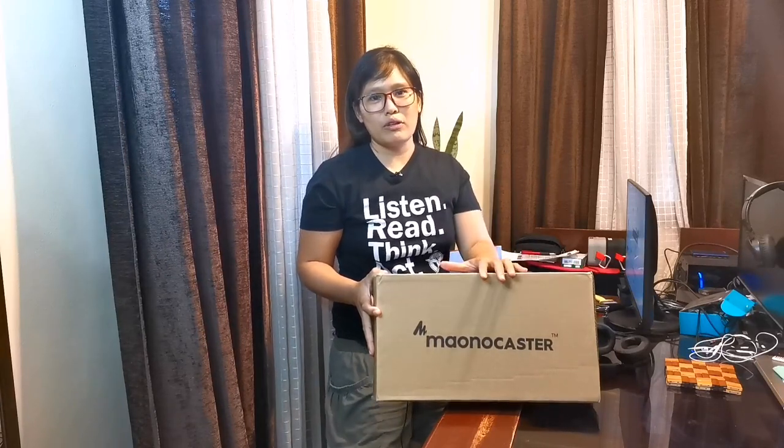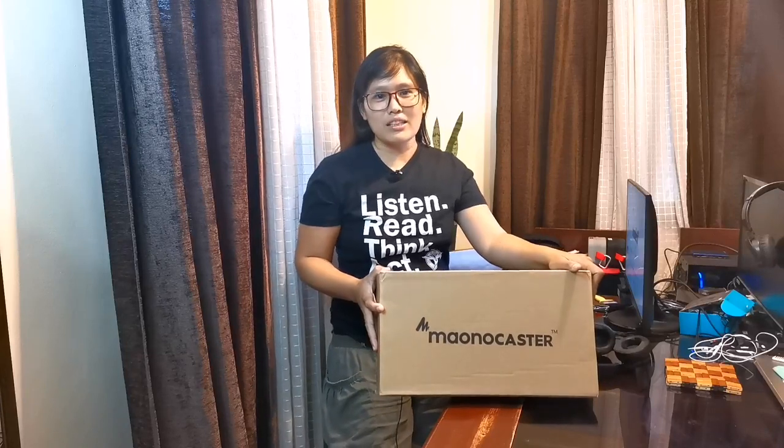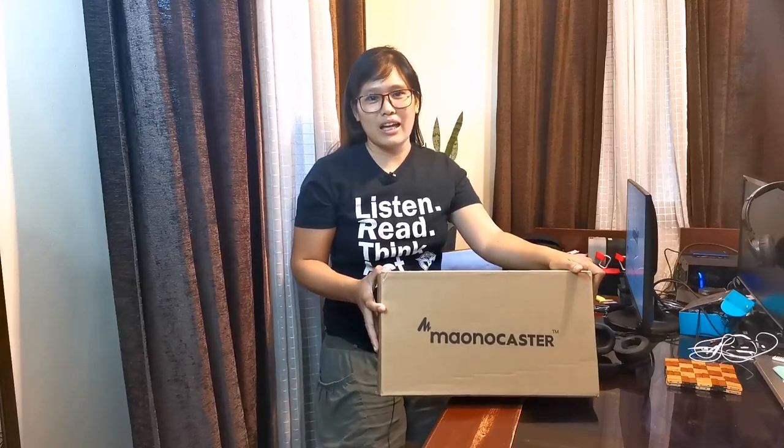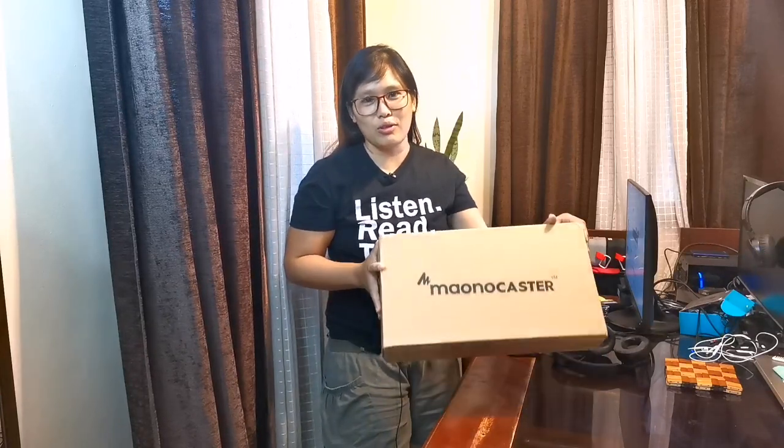First Monocaster in the Philippines! Why first? Because I didn't see it as a Filipino unboxing. It's been a long time since I searched on YouTube. So if you're watching this, you're very lucky because I'm the first one to unbox it in the Philippines.